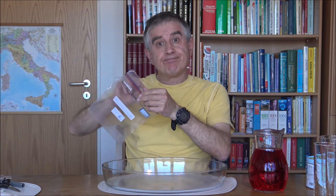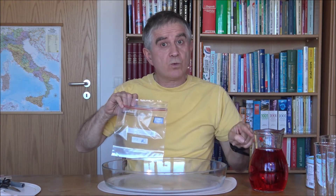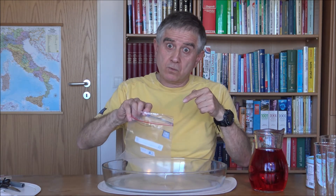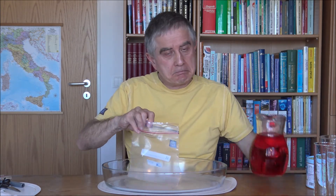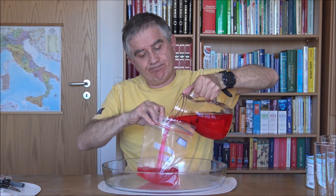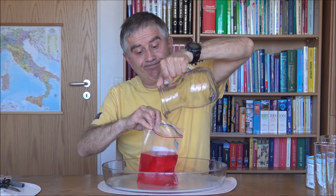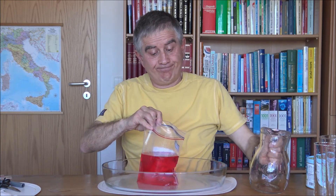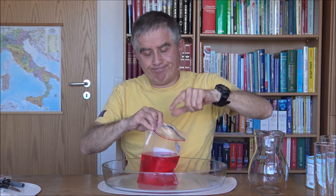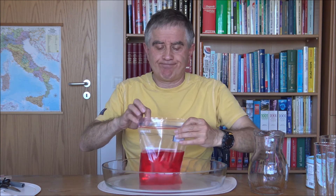Take a transparent plastic bag. Open it and pour all the red liquid from the pitcher inside — pour all the liquid in there. Now seal the bag well — you must close it properly.